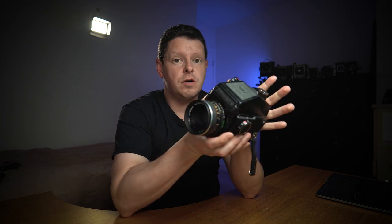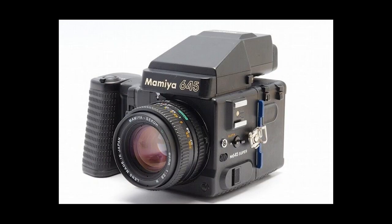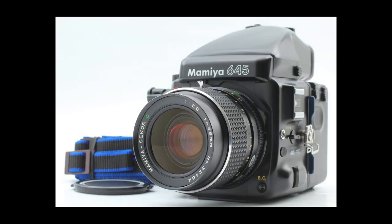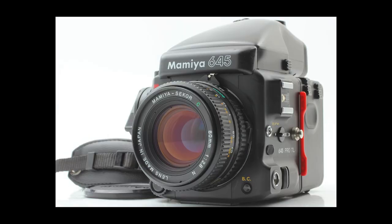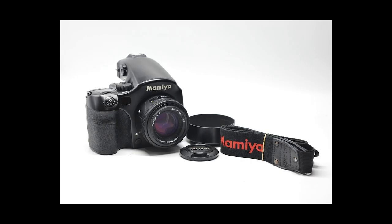After the 645J there came a second generation of Mamiya 645s, starting in 1985 with the Mamiya 645 Super, then the 645 Pro in 1993, the Pro TL in 1997, and the 645E in 2000. Then in 1999 Mamiya started the 645 AF series, which are, as you'd expect, autofocus versions.